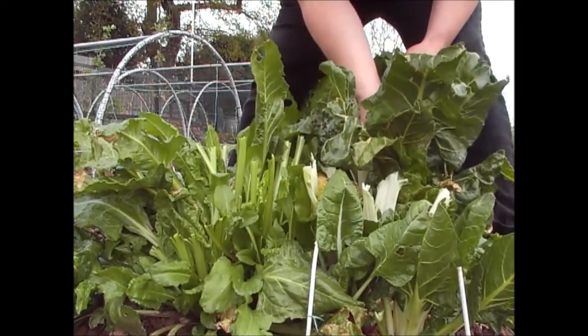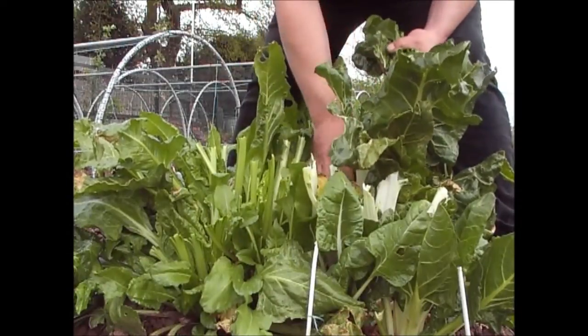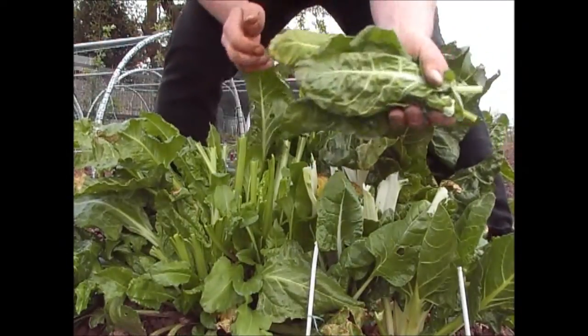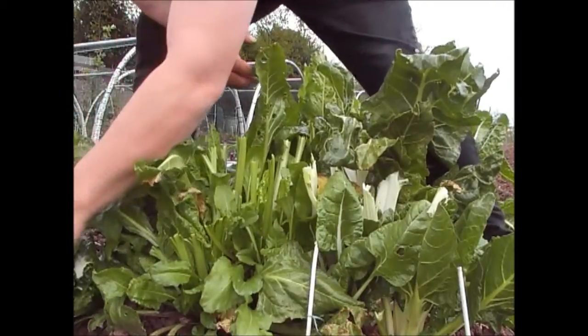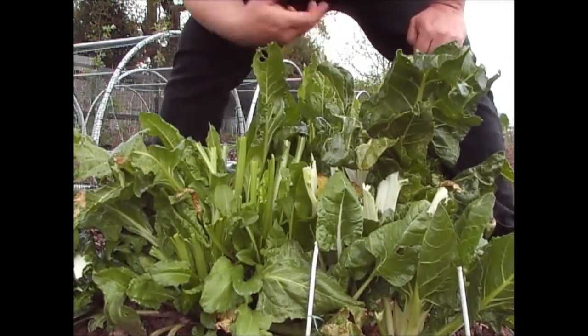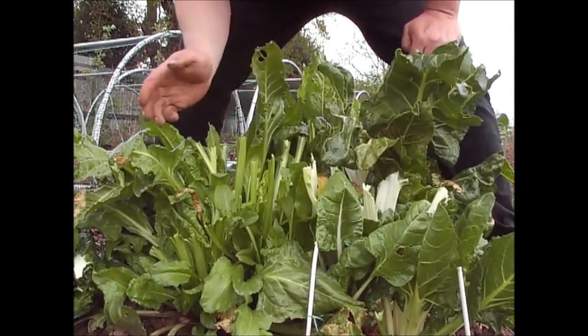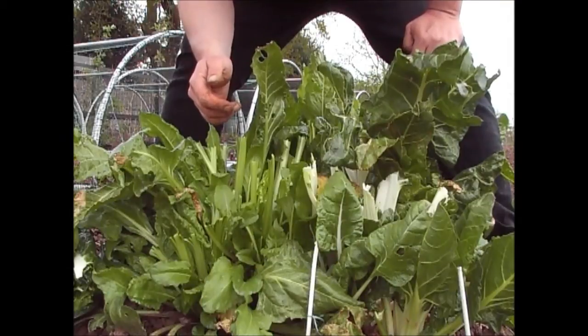If you haven't already grown spinach, do try it this year because this time next year you'll be enjoying a bountiful harvest. A double row like I've got here will most certainly feed a family of five with absolutely no problems at all.